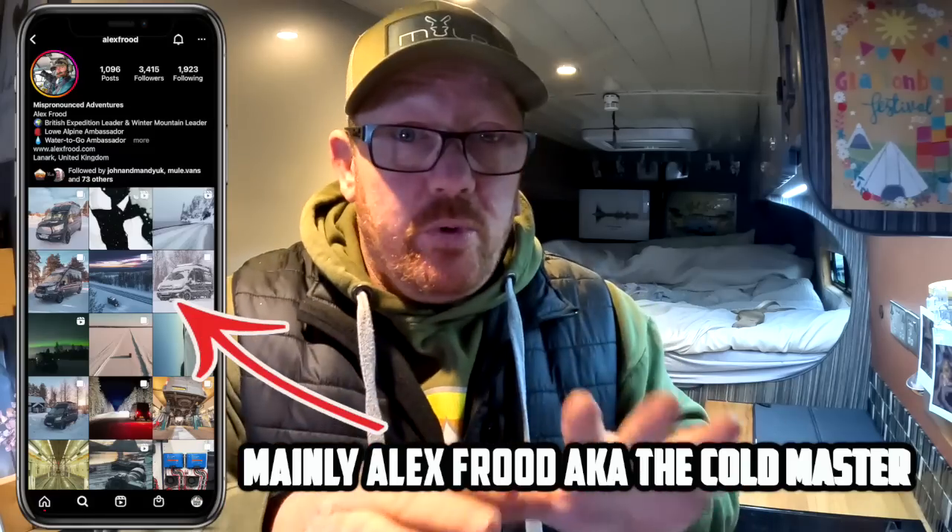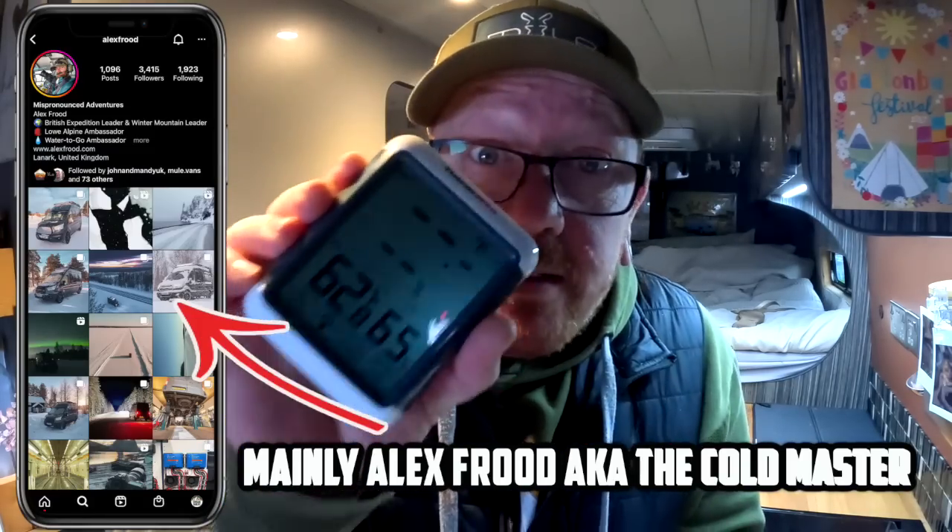Emma thinks I've gone a bit mad. It's coming up to winter, and because it's winter it gets cold. I have seen plenty of people on Instagram showing us where they are and they keep telling us how cold it is. So I wanted a thermometer.